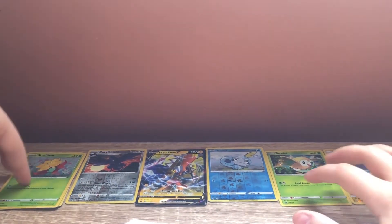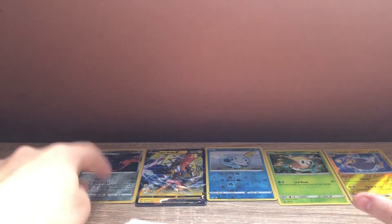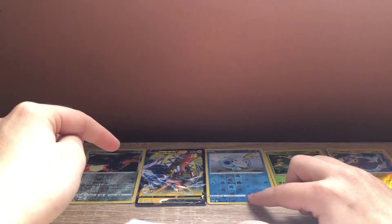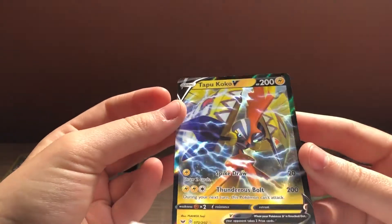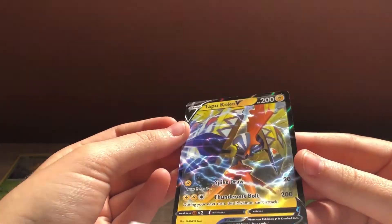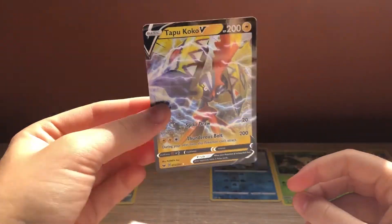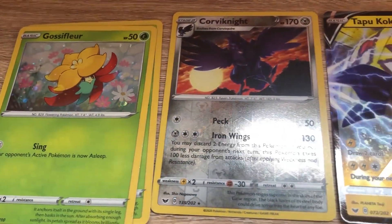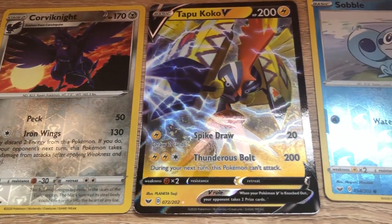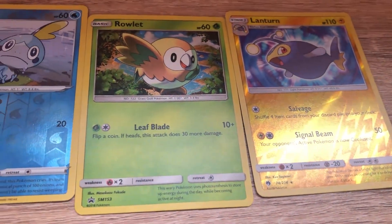So we've got quite a cool collection. We've got our three promos — two Gossifleurs, one Rowlet. Reverse Holo Corviknight. Reverse Holo Lanturn. Reverse Holo Sobble. And our big pull of the day — Tapu Koko V. Pretty awesome card. And that is the lineup. Let me move it off to the tripod, and that is our pull today.